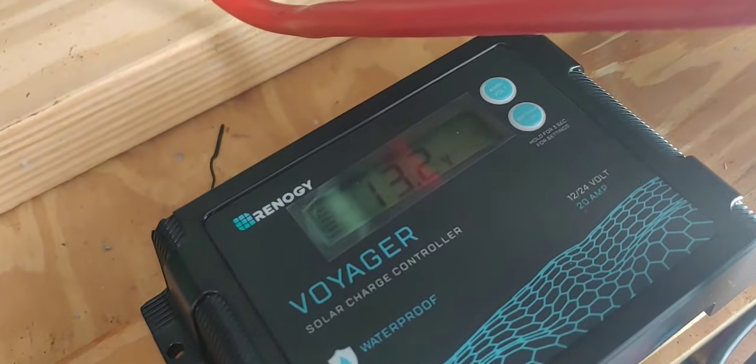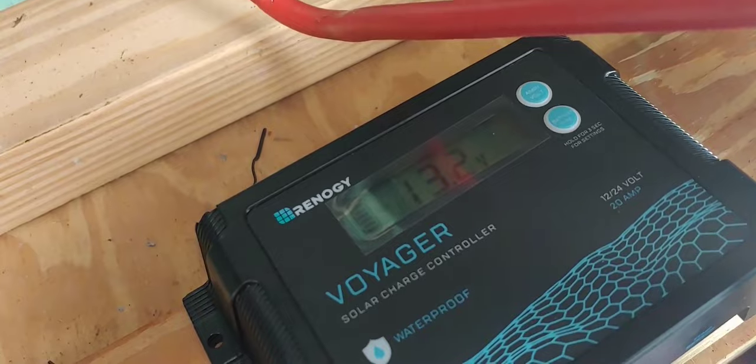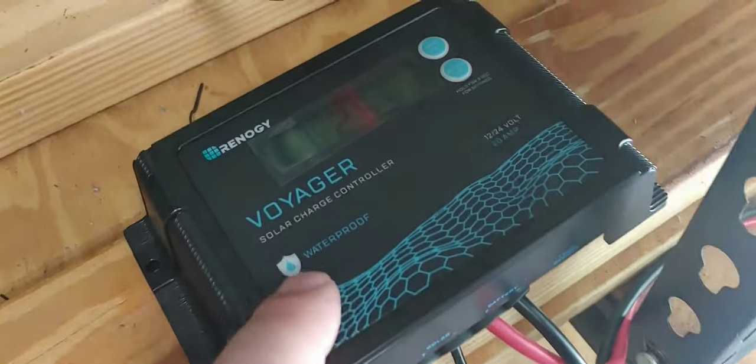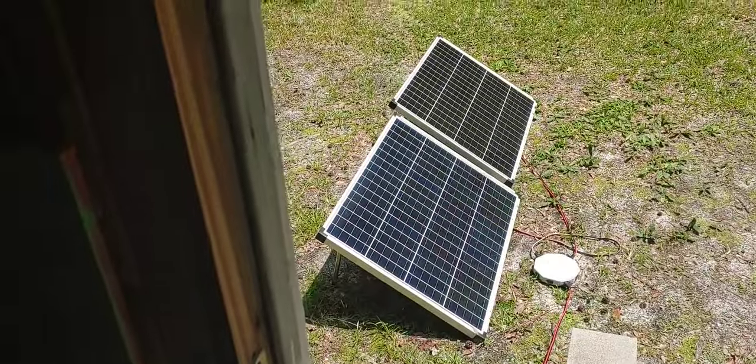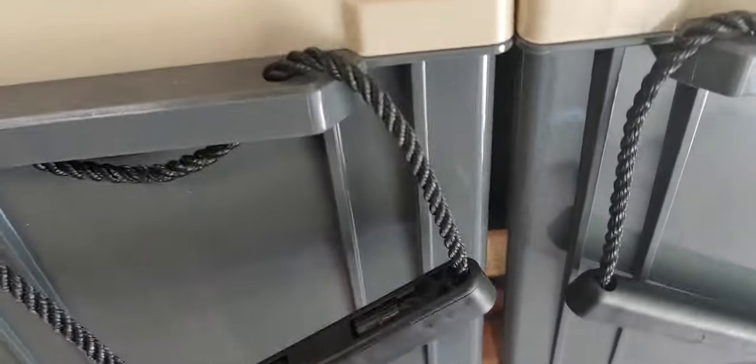Most of my videos are so you can see what I do that helps my solar system work that's relatively inexpensive. The Voyager was relatively inexpensive. And no, Rennergy didn't send me this. Harbor Freight did not give me the hub or the solar panels, and they're connected to these Power Queen batteries — 12 volt, 200 amp hours each — and they are working really well and they're relatively inexpensive. If you're looking for something like this, you might want to consider these, and no, Power Queen did not send me the batteries.